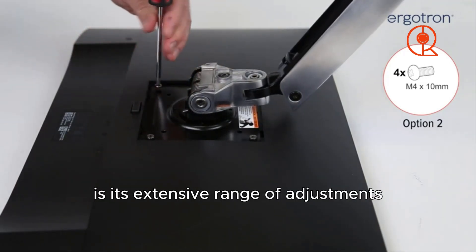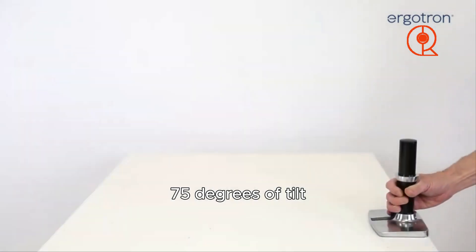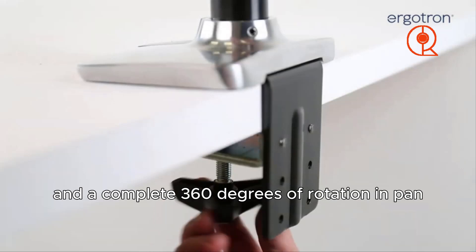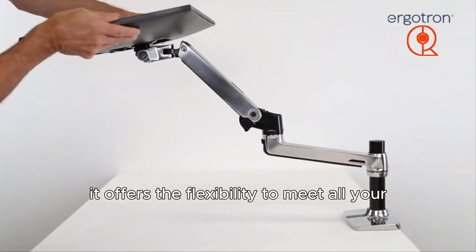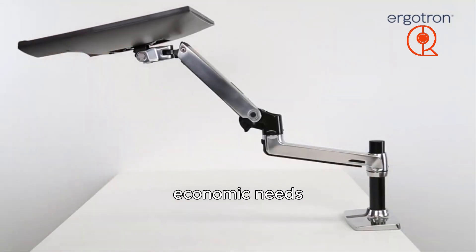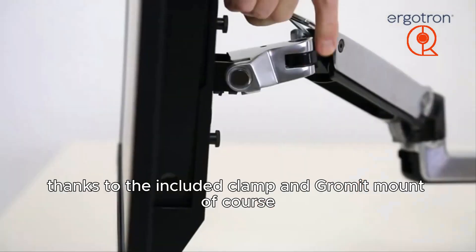What truly sets the Ergotron LX apart is its extensive range of adjustments — with 13 inches of lift, 75 degrees of tilt, and a complete 360 degrees of rotation and pan, it offers the flexibility to meet all your ergonomic needs. Plus, installation is a breeze thanks to the included clamp and grommet mount.